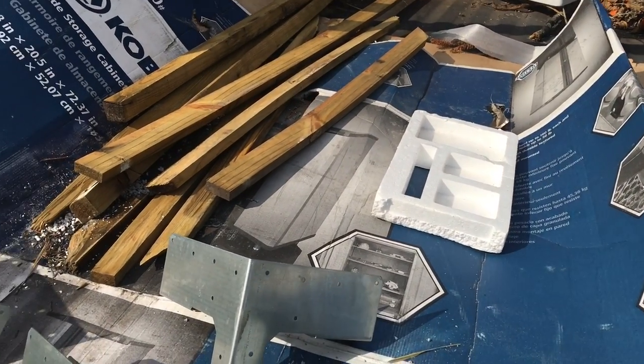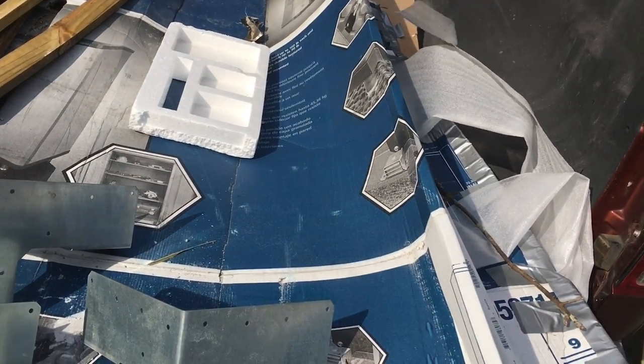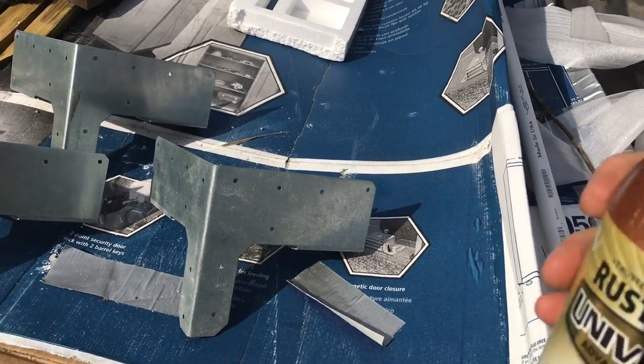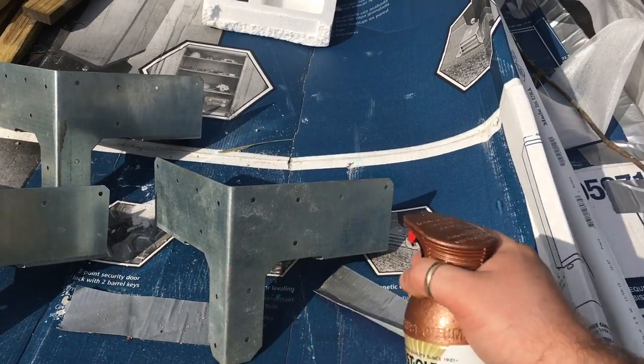This rattle can — does it have a fan tip on it? I don't think so, but it does look like somebody blasted it. It feels like a flip fan. Anyway, when you paint, what I do is I start off here on the side and just kind of fan it.